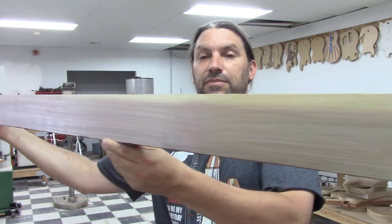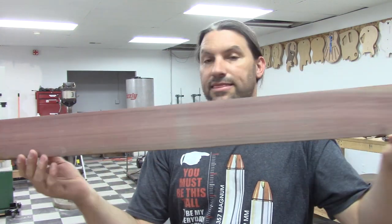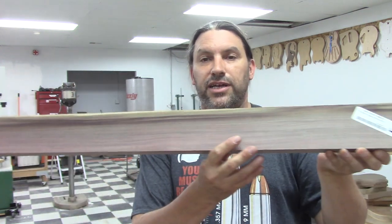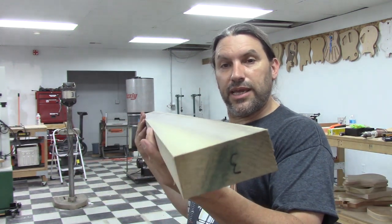I just picked this piece of Black Leary up today and it's awesome. This stuff is kind of a hidden gem of the guitar industry. Now for all those people who want to know what it sounds like when you tap it — listen to that. It's got that Paul Reed Smith kind of thing. So yeah, Black Leary is extra extra cool.